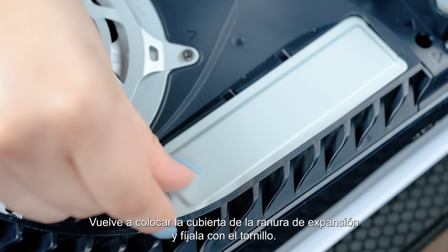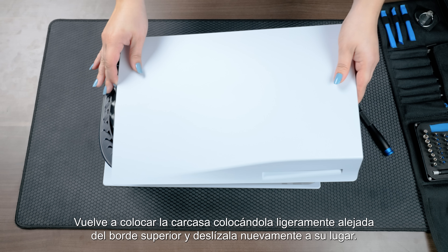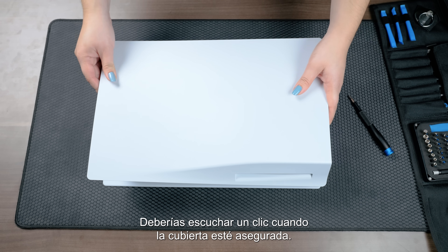Reattach the expansion cover slot and fasten it with the screw. Reattach the cover by positioning it slightly away from the top edge and slide it back into place. You should hear a click when the cover is secured.